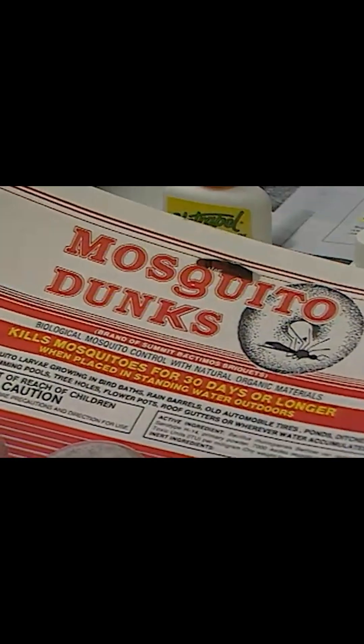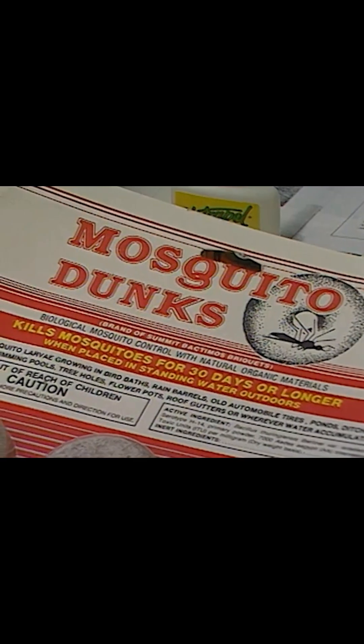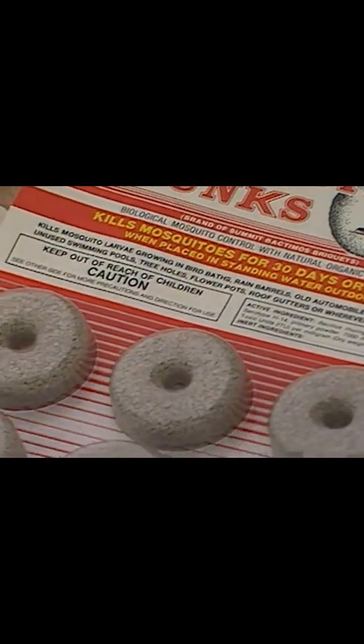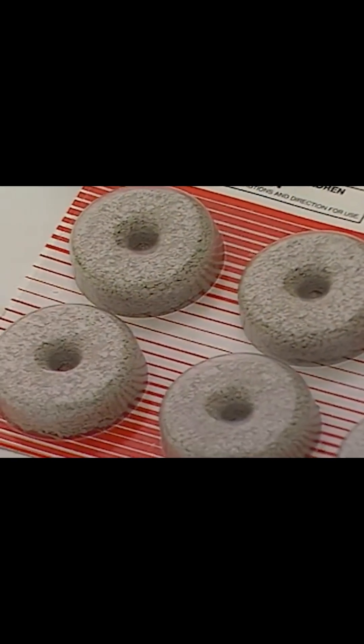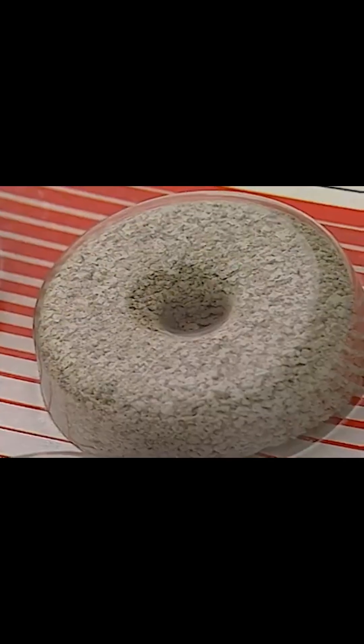A nice product out right now is called Mosquito Dunks. We've talked on the show before about B.T., or Bacillus thuringiensis — this is the same product, just a different variety. You drop one of these dunks in the area where the water is standing, and it will dissolve. The larvae will feed on it, it will kill them, and that will keep the adults from hatching.